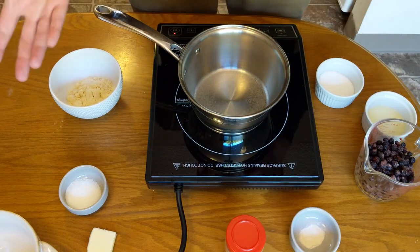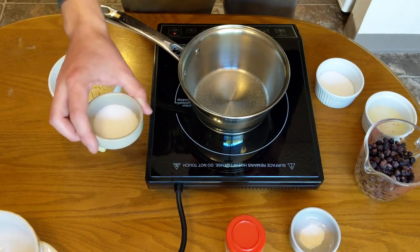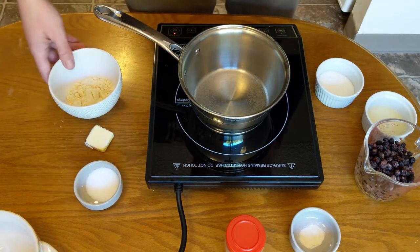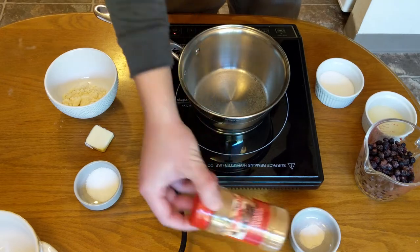Now for the topping, this is an even simpler part of the recipe. We just have one tablespoon of butter, one tablespoon of Truvia — if you need the non-keto version, replace this with sugar — three tablespoons of almond flour, which would be replaced with normal flour for non-keto. And then also a dash of cinnamon goes in here too.